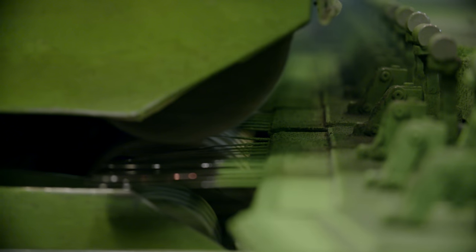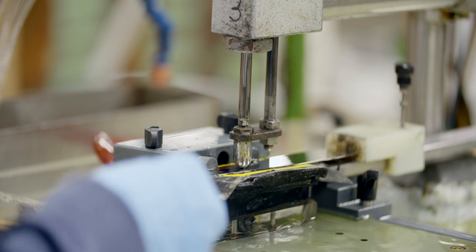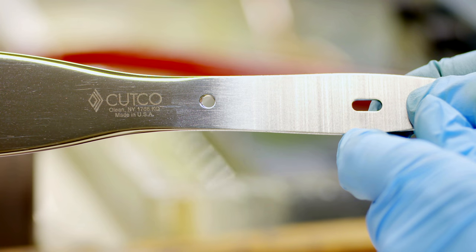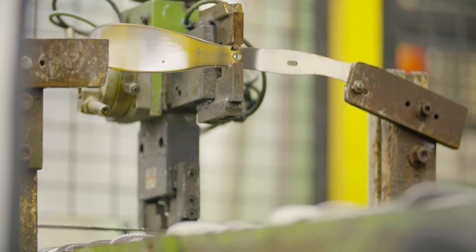The blade is buffed and polished to a super-high mirror finish. The Cutco logo is applied to the blade before it moves on in the manufacturing process. Cutco's exclusive, sharp, double-D recessed edge is applied.